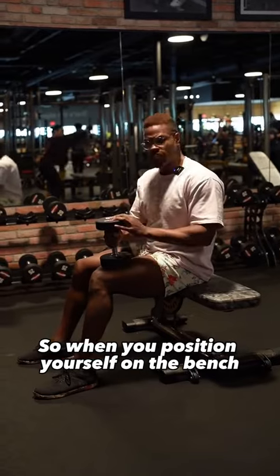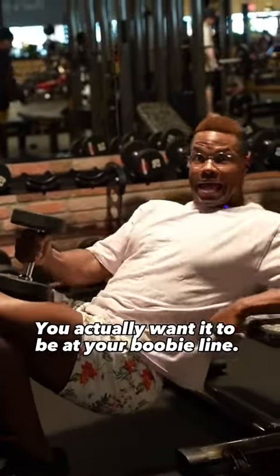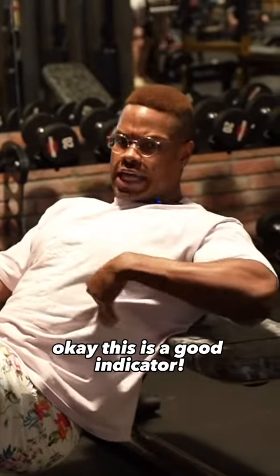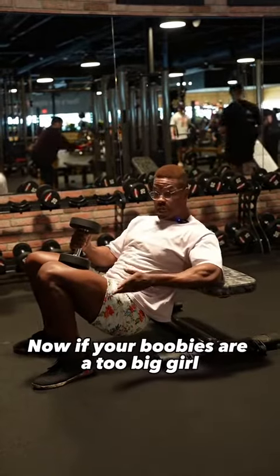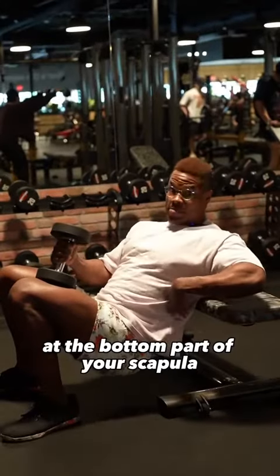So when you position yourself on the bench, you actually want it to be at your boobie line. This is a good indicator. Now, if your boobies are too big, remember — right back here at the bottom part of your scapula.